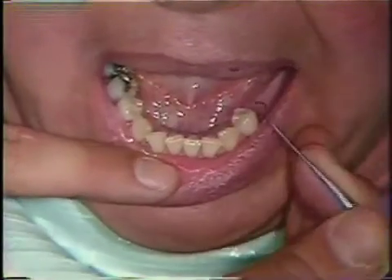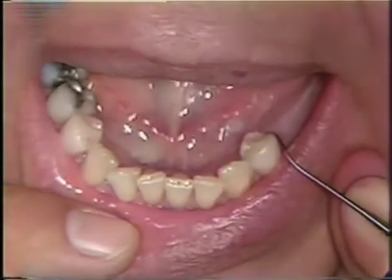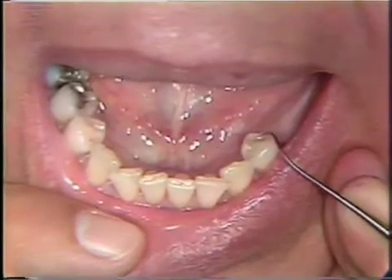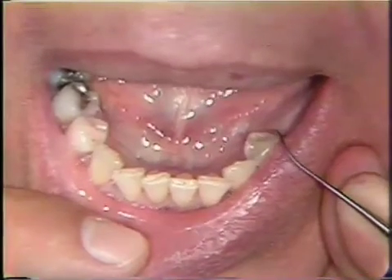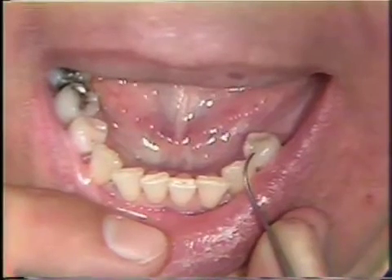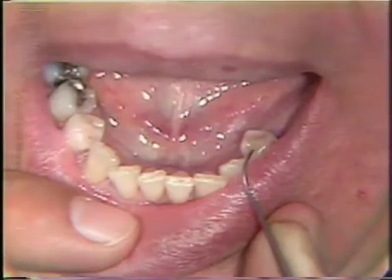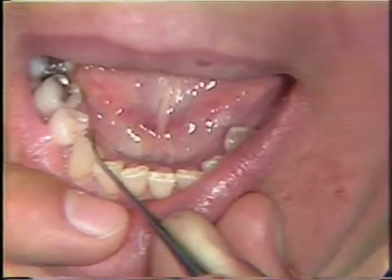The three rests are now completed. We have on the distal of the bicuspid the primary occlusal rest, which is probably the largest of the three, because it is going to dissipate the force from the partial to the tooth and we want to prevent fracture of that rest. So it is a little bit larger possibly than our indirect retainer rests. The two indirect retainer rests are on the mesial of the bicuspid on that same side and on the mesial of the bicuspid of the opposite side.